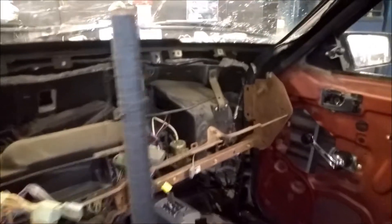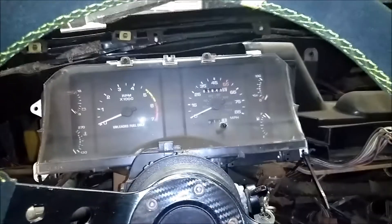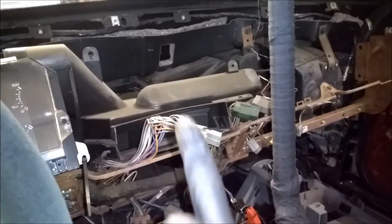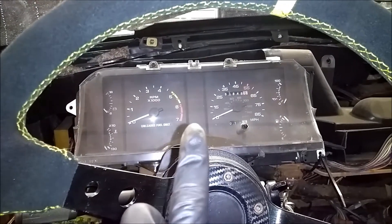It is the next day, and as you can see, the dash is out on the floor over there. Today is going to be some random little things — I might try to get some of these wires out, might mess with the HVAC box, and generally tidy up what I had to rush through yesterday.